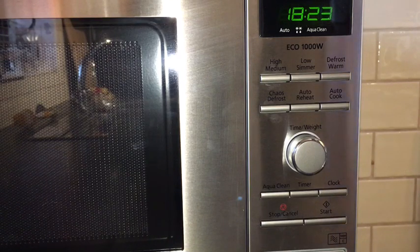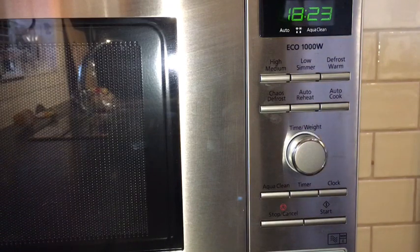You can pretty much defrost anything using this mode, including a whole chicken. The only thing I've found you can't use it for is sausages — I'm not entirely sure why, but it does tell you to use the other warm defrost setting for sausages.